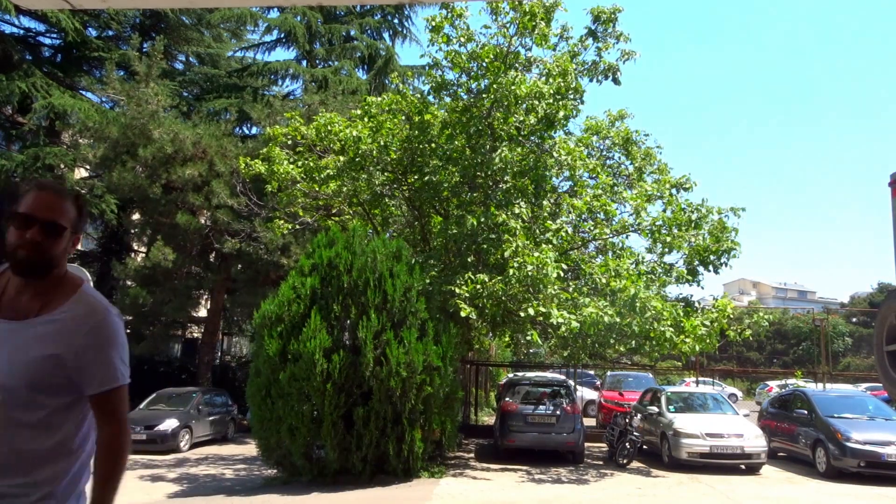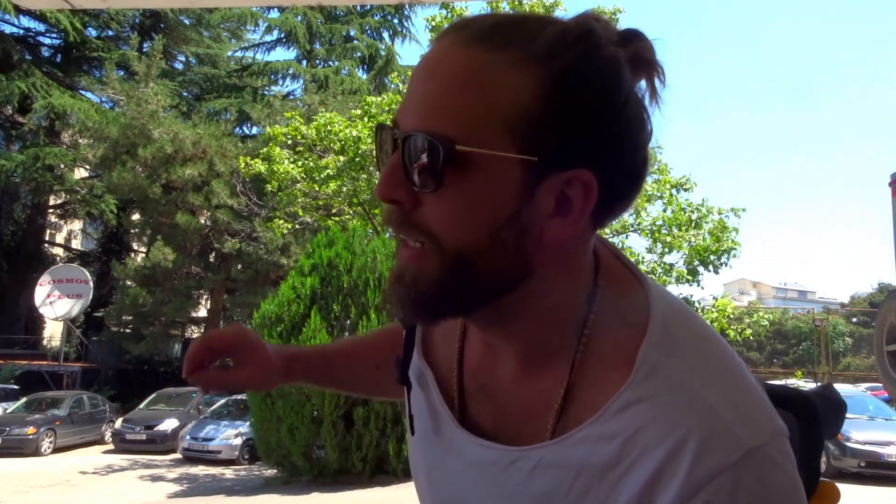Short pit stop at the studio. We have a third guy who is going to rent with us and he's bringing some stuff, so we're going to help him carry upstairs. And also, we need to distribute the keys.